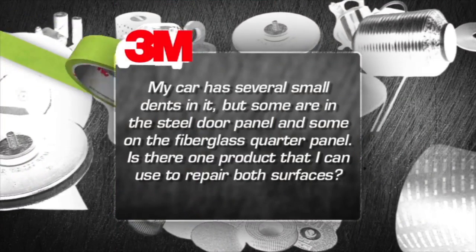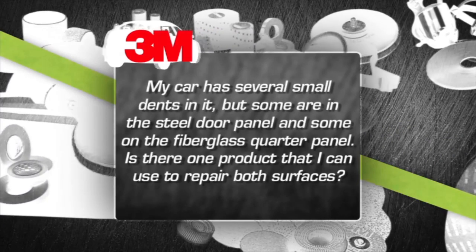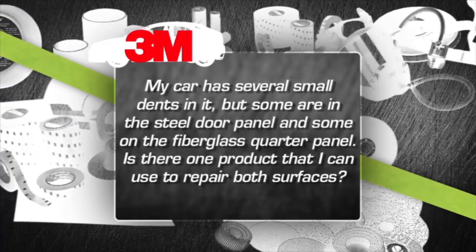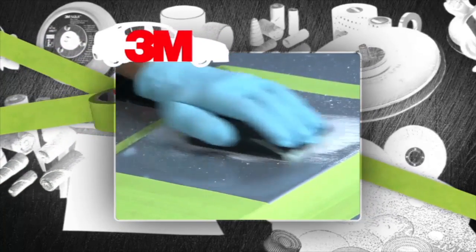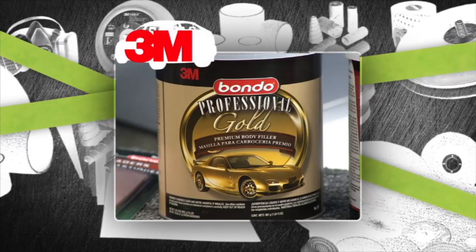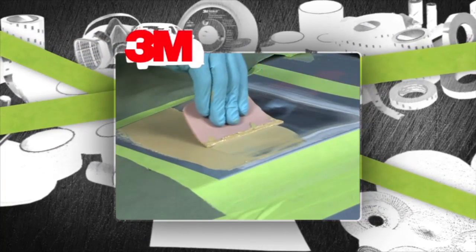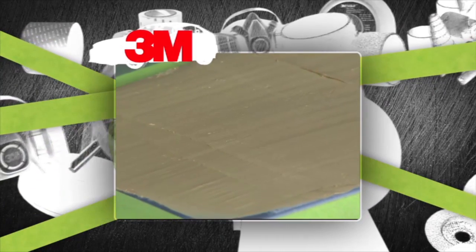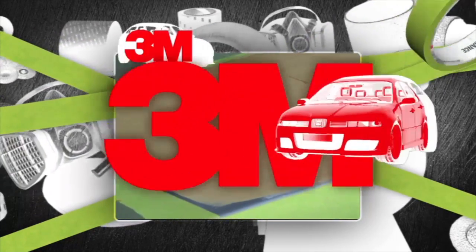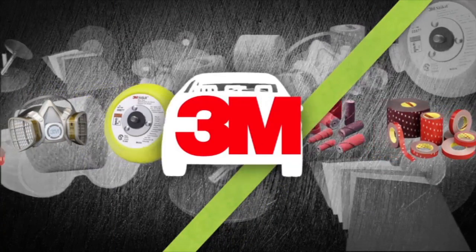My car has several small dents — some on the steel door panel and some on the fiberglass quarter panel. Is there one product I can use to repair both? If you have some basic automotive skill, you can fill, sand, and repair small dents. A product like 3M Bondo Professional Gold is designed to work on fiberglass, steel, wood, and e-coat surfaces. It's made from state-of-the-art polyester resins for superior adhesion and finished results. This tip is brought to you by 3M Car Care.